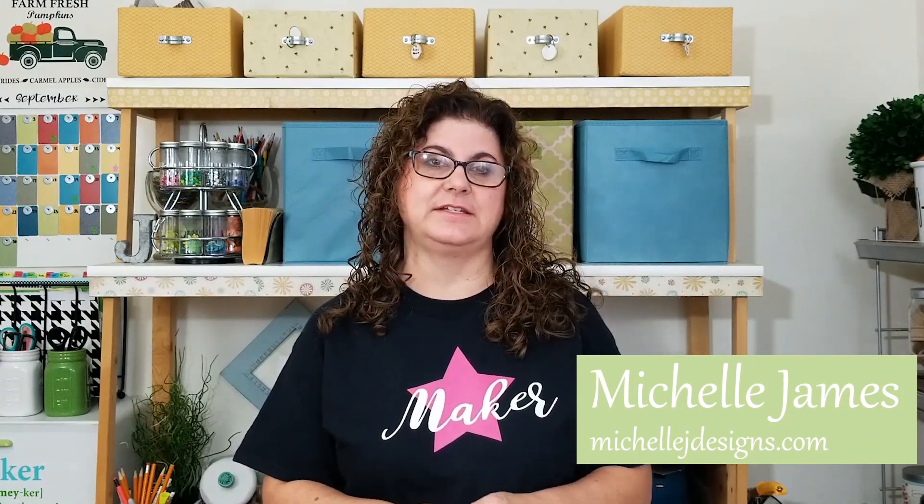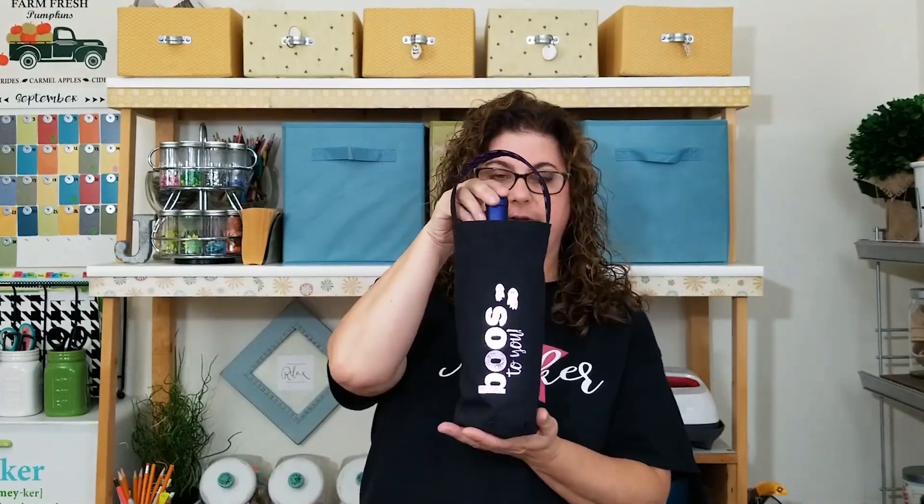Hi there! Welcome to Michelle James Designs and welcome to my channel. I'm Michelle James and I blog over at MichelleJDesigns.com, mostly DIY projects. Today we are going to make some fun sewing — we're going to be sewing some wine bags for Halloween. So this is one of them.